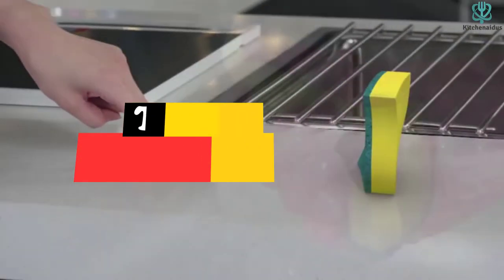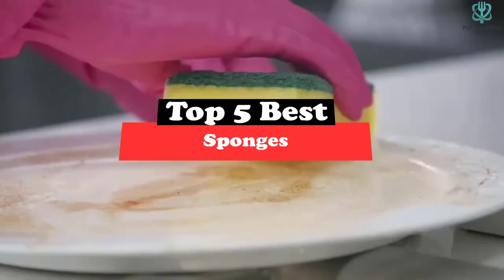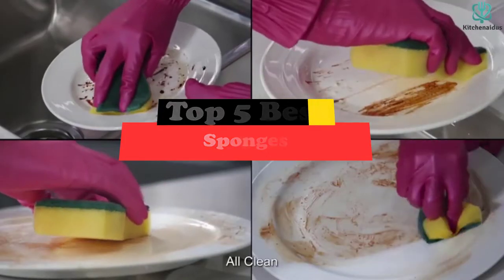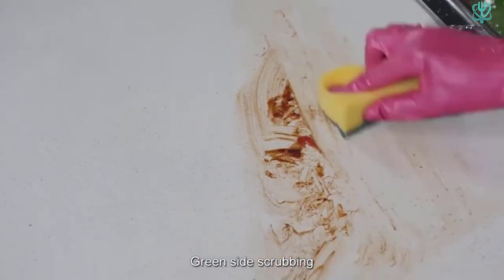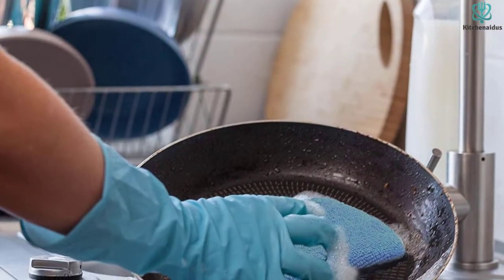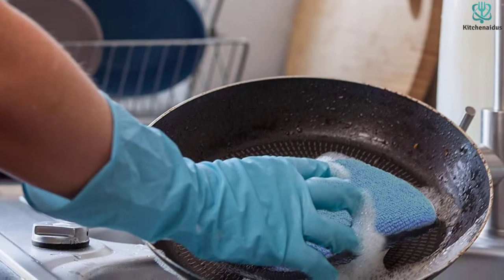Today's video is on the top 5 best sponges. Through extensive research and testing, I've put together a list of options that will meet the needs of different types of buyers — whether it's price, performance, or particular use, we've got you covered. For more information on the products, I've included links in the description box down below, which are updated for the best prices.